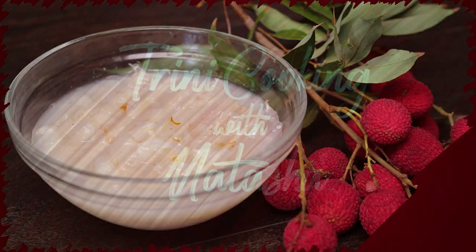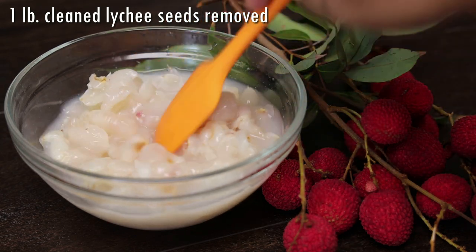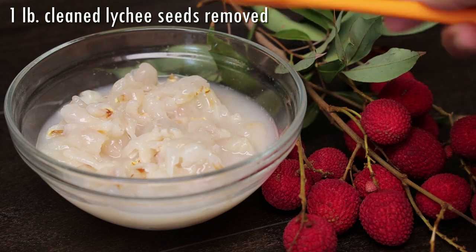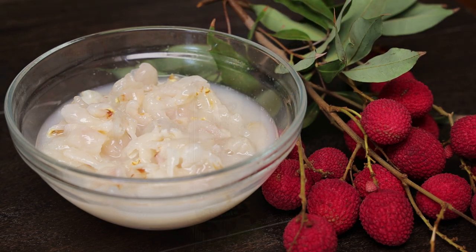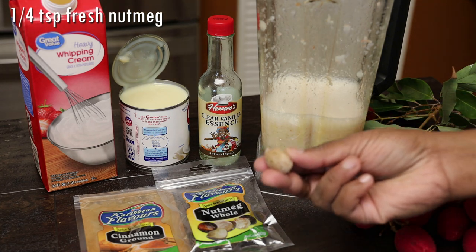To get started, I'm using fresh lychee. If you can't get fresh, you can use the canned version. Make sure to clean it — I'm using one pound of lychee here with the seeds removed. I'm going to give that a quick blend until it's nice and fine, though you can make it chunky if you like.